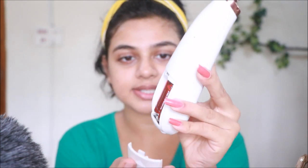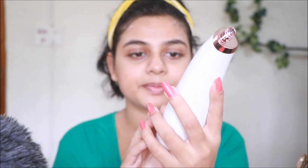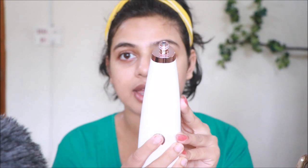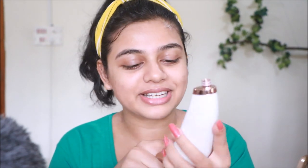I already have batteries in there — double-A batteries. There's a power button you just need to press and it starts. Honestly, there is one tiny problem with the button: at times it doesn't work when I press it — it just stays in there and doesn't come out. But it actually works and sucks out all the blackheads, so I don't mind that.